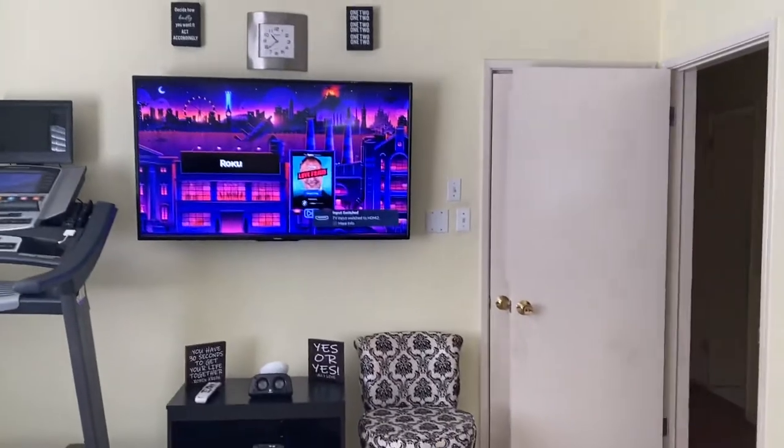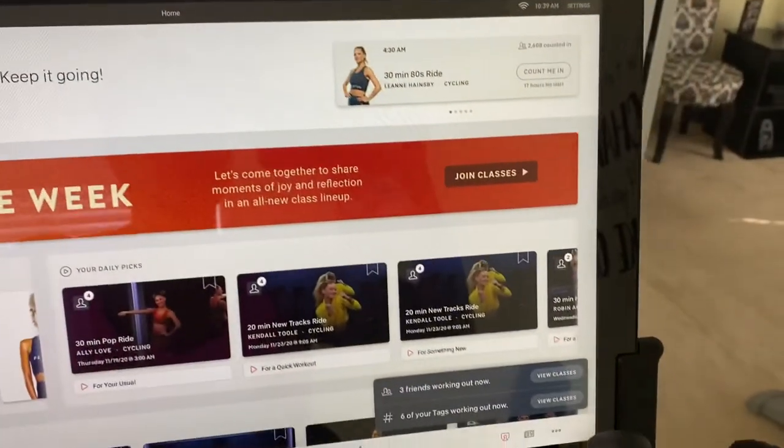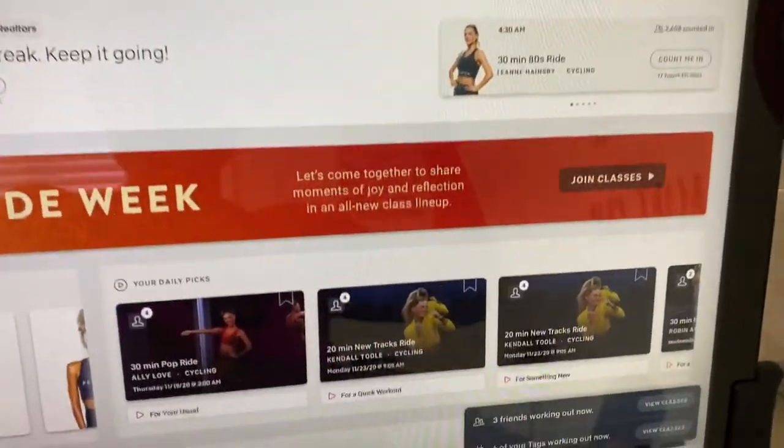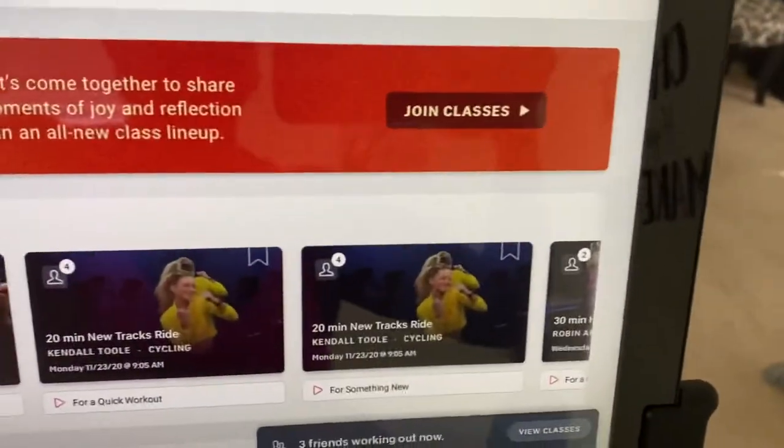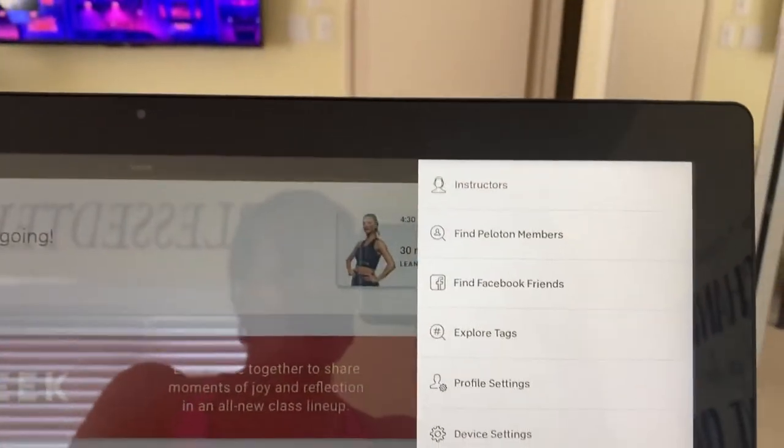Then I come over here to my bike and I go right over here. See those three dots right there? Touch those three dots, and then you get this screen.